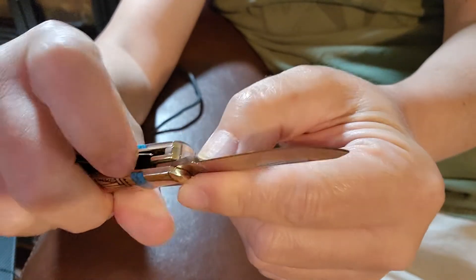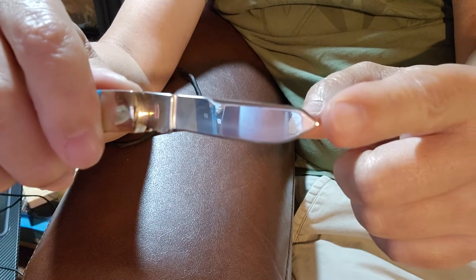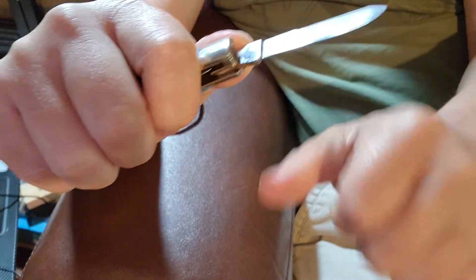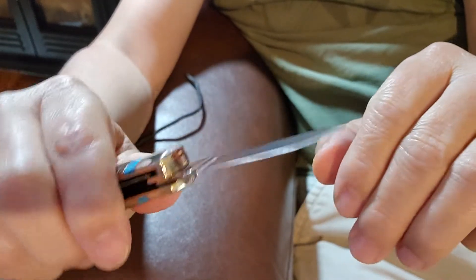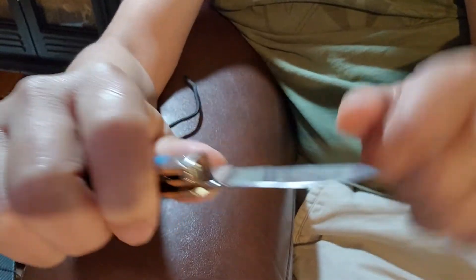If you look at a medical surgeon's scalpel, basically that's what the spay blade shape reminds you of. So you wouldn't use this blade on hard things and make it dull — you would save this blade specifically for cutting flesh.